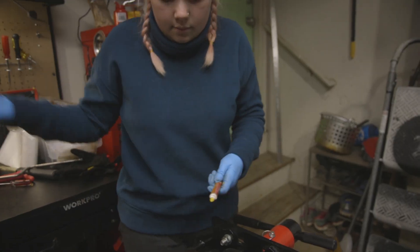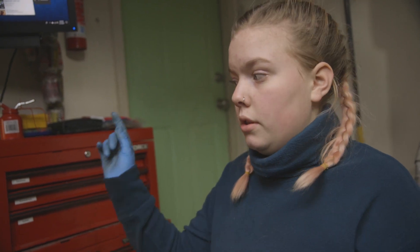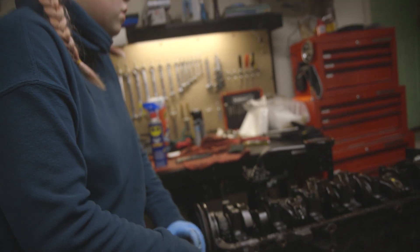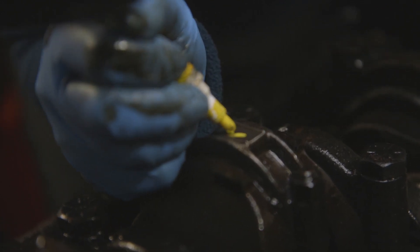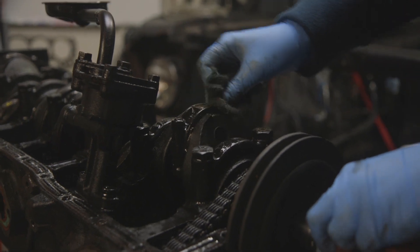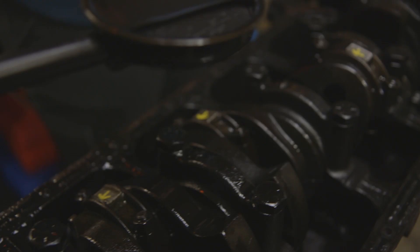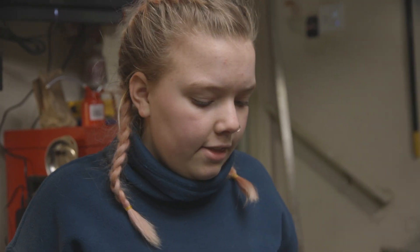Before we take the pistons out, we're going to mark the orientation of the rod cap so we put them back in the right way. And then we're going to mark the pistons with the punch so that we know which piston goes where. I never thought I'd get to see rod caps. So we just got all of our rod caps marked, and we're going to take the pistons out one at a time — mark them, look at them, see what they look like.